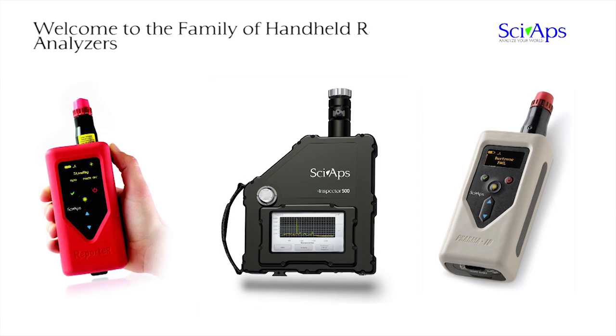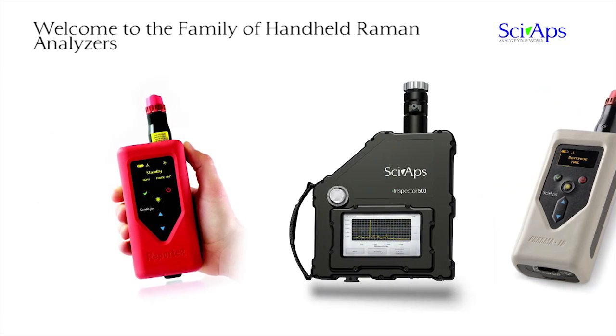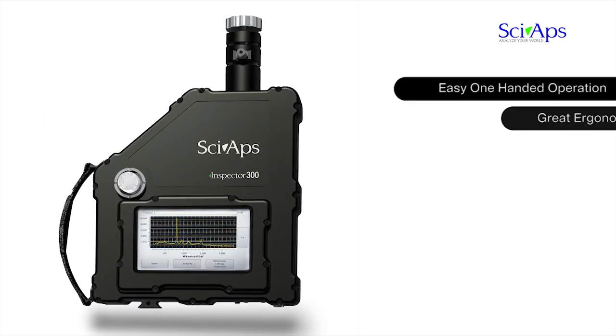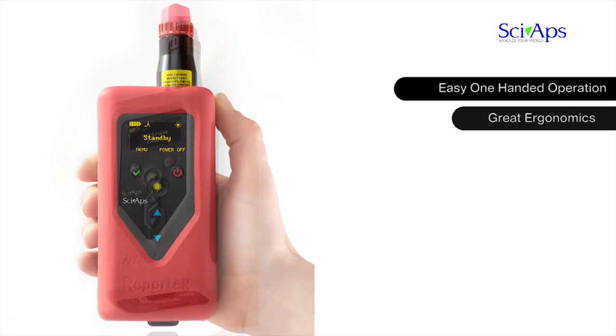Welcome to the family of handheld Raman Analyzers, brought to you by CyApps Incorporated. One of the many unique features of our Raman products is that we offer a family of handheld analyzers to satisfy virtually any price and performance budget.